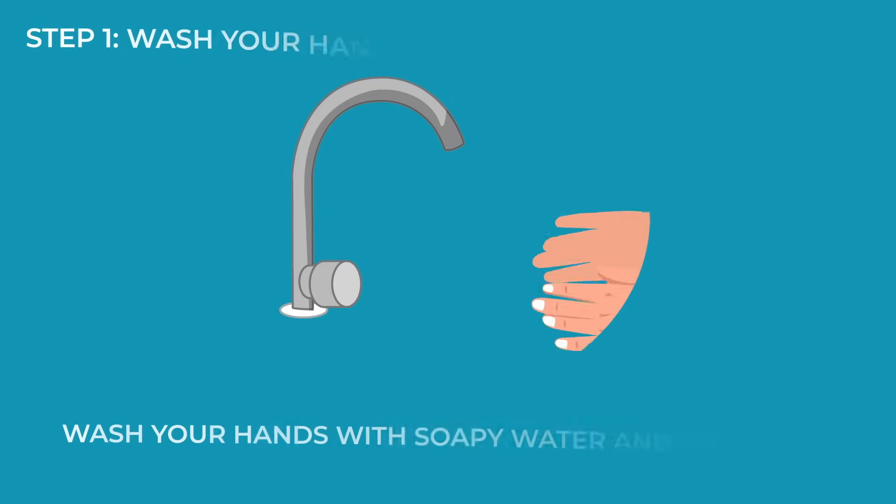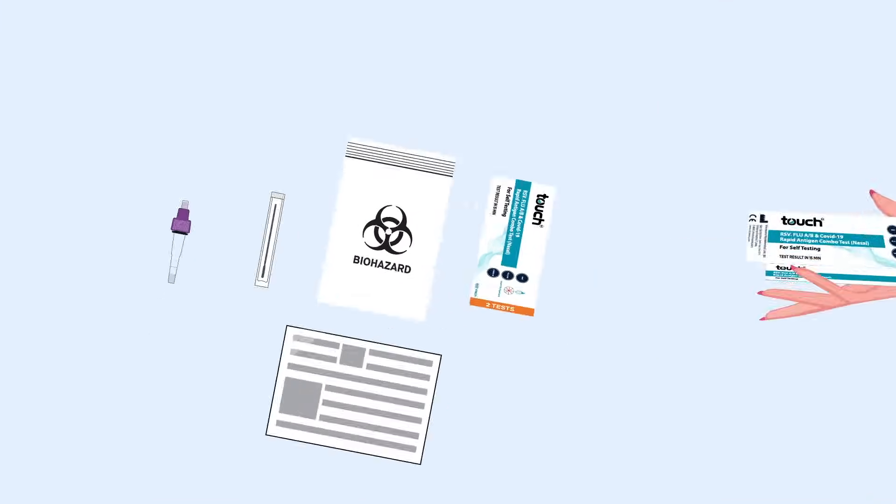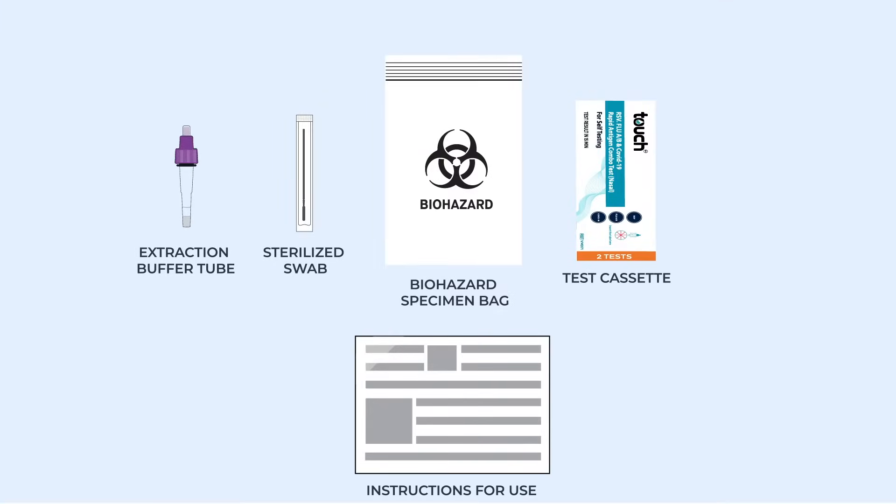Wash your hands with soapy water and make sure they are dry before starting the test. Open the box and check the components before use.